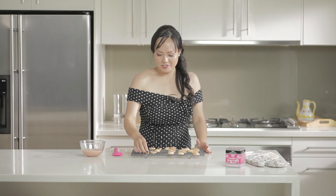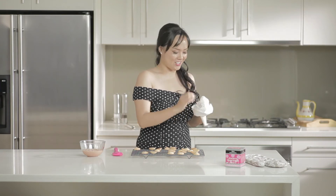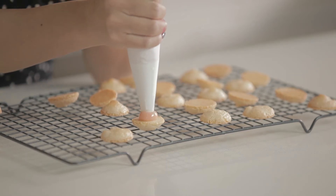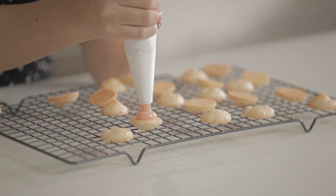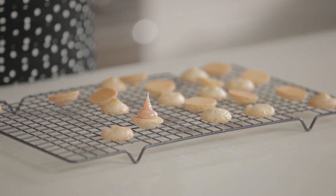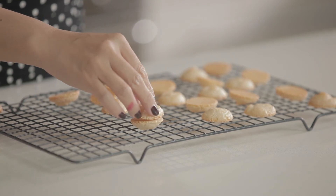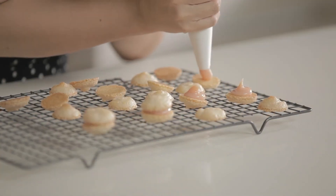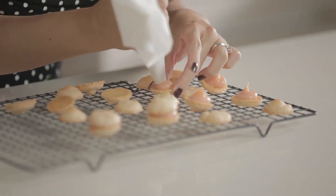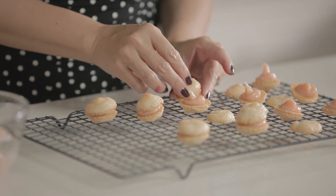So these are my baked macaron shells. I've just got the final step which is filling them up with ganache. Just pipe a little — don't go all the way out to the edge because when you put the top macaron on it'll put some weight down on it. And there you go — just match up the tops.